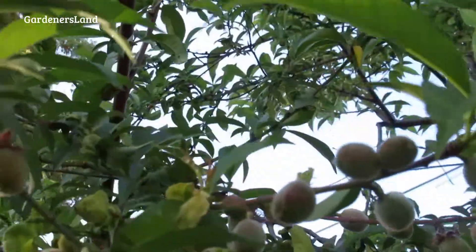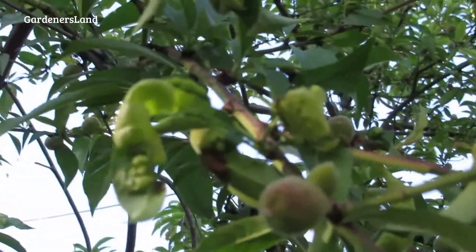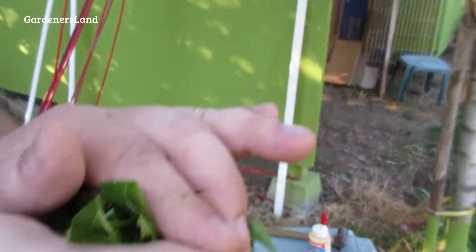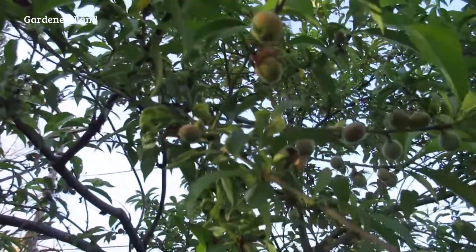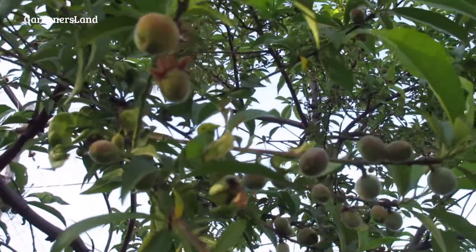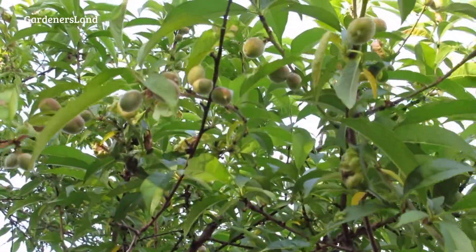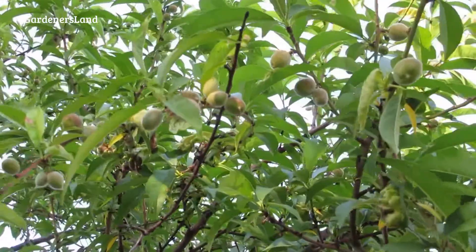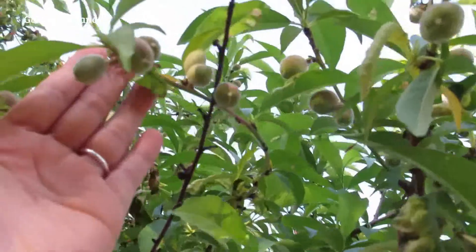I am getting sidetracked from what I'm supposed to be doing. There's our tree — there's curly leaf right there, see all the curly leaf? Yeah, it's terrible.